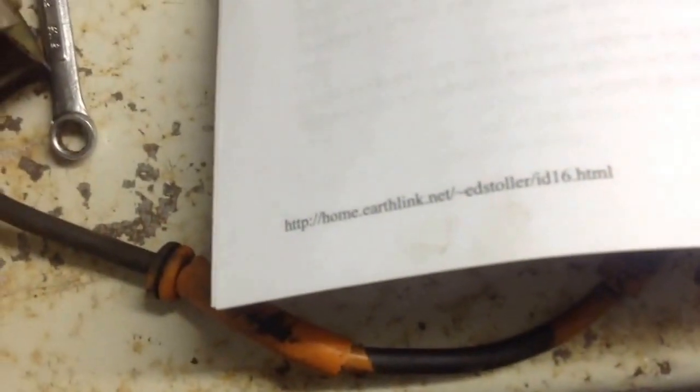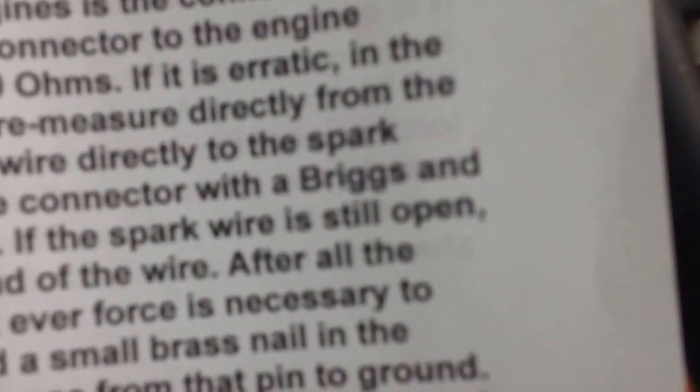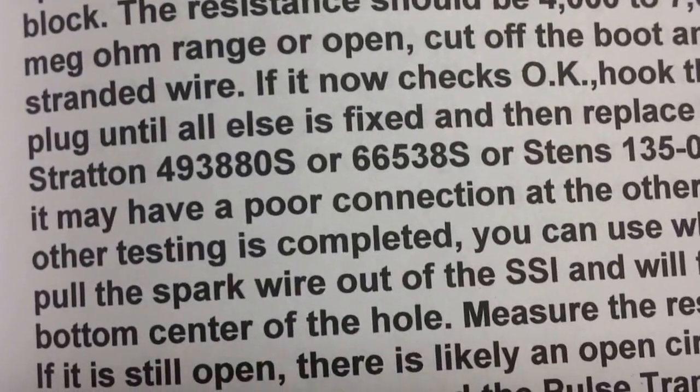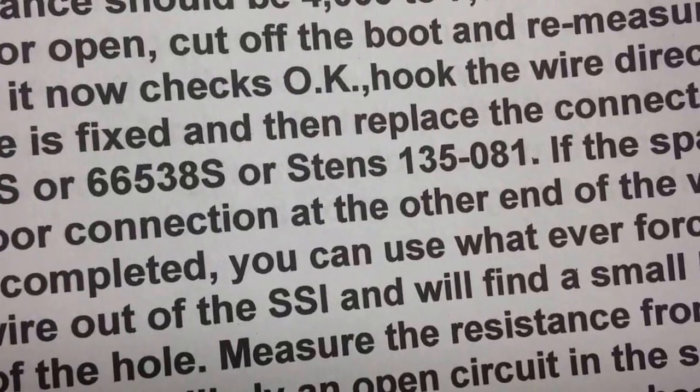If that connector is bad, the part number is in here somewhere. It tells you what part you need to order. Here it is — right in the center screen. It says Briggs & Stratton part 493880S, or 66538S, or the Stens model number 135-081.